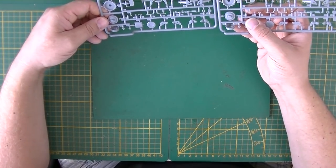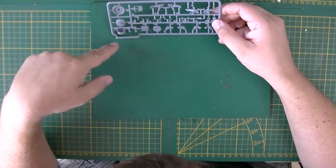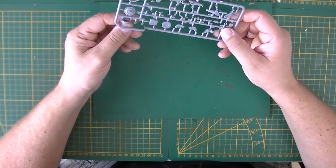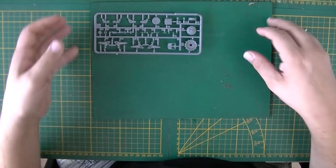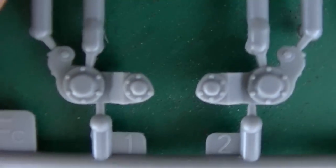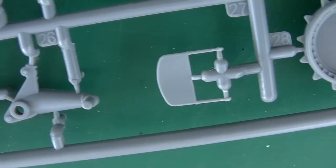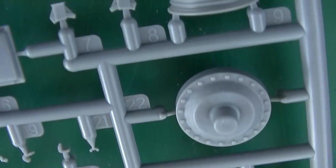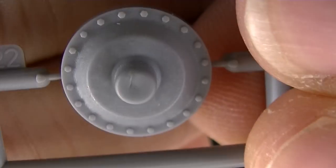Next, two sprues of the same — sprocket parts, swing arms, and seat parts. There's a little bit of casting texture on this one — you can see a nice texture detail on some parts. Small parts in the middle as well.